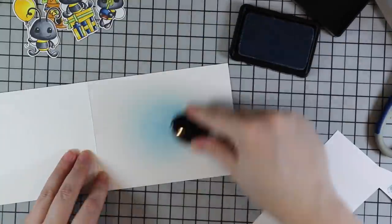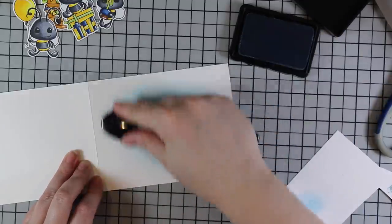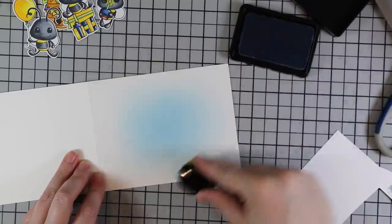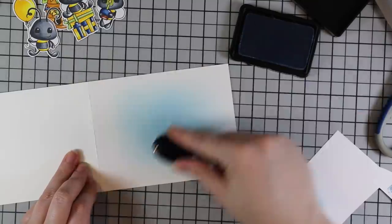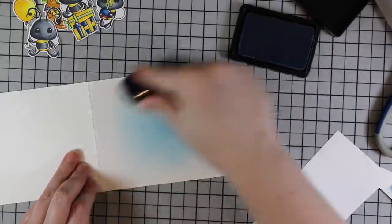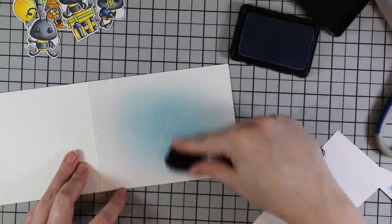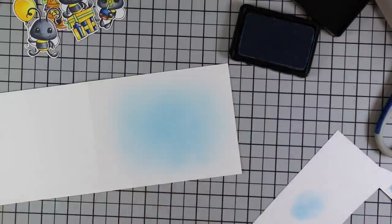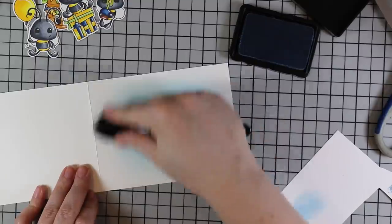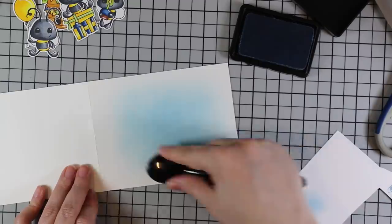After doing the gel pen highlights, I die cut all the images with their coordinating wafer dies. Then on my card base I am blending some Wendy Vecchi Sky Blue Make Art ink, using one of my Picket Fence life-changing blending brushes. I've sped this up in the editing — it didn't take very long. I started in the center of my card base, applying color there and allowing it to blend out to nothing on the edges, keeping the color concentrated in the center and fading out to give a soft color to the background.